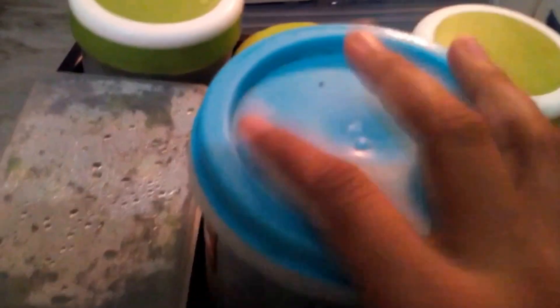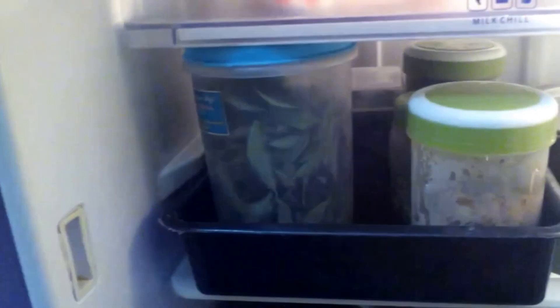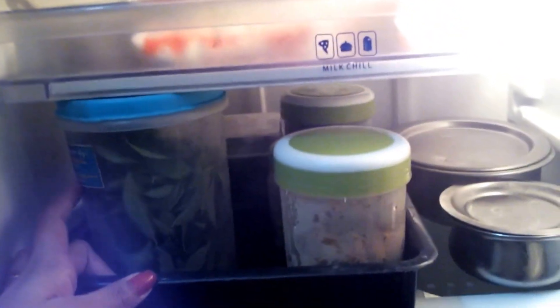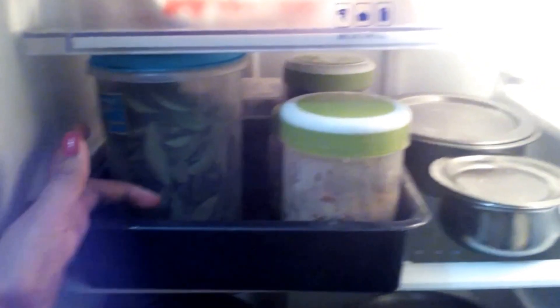I have to use the tray for the first time. I have to fill it once in a week. I will fill it in the tray for 15 days.